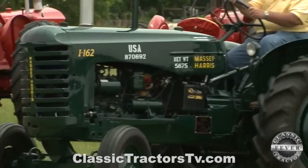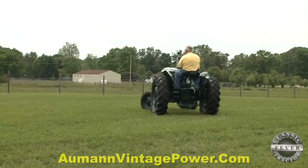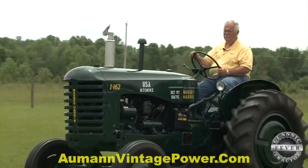Do you think Massey Harris thought they were onto something big providing tractors to the Navy, the Army, and the Air Force? I'm sure they did. They had a relationship with the military — they were building tanks during World War II. They really shut down the tractor factory to build tanks, and I'm sure Massey had an inside track on it.